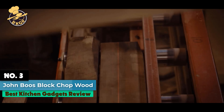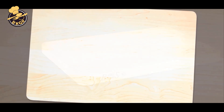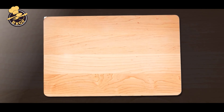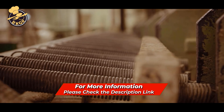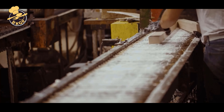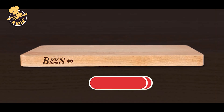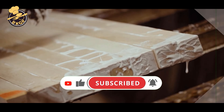Number 3. John Boos Block Chop and Slice Maple Wood Edge Grain Reversible Cutting Board. If you're looking for a trendy and sustainable alternative to plastic, this John Boos Block Chop and Slice Maple Wood Edge Grain Reversible Cutting Board is a must-have for your kitchen. This cutting board has a heavy-duty reversible edge that is perfect for chopping, dicing, and slicing meats, veggies, fruit, and more. It is a lot gentler on your knives than a plastic cutting board.